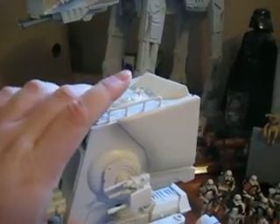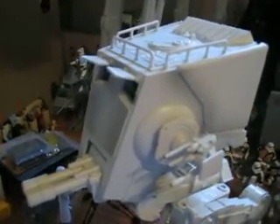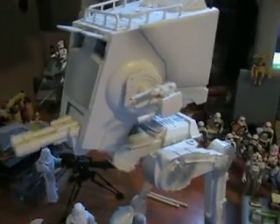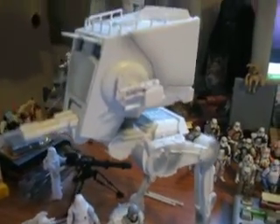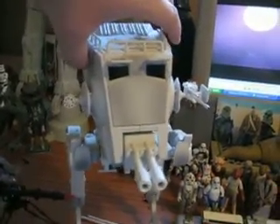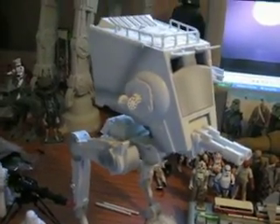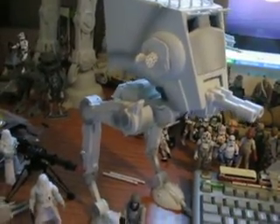Flip it down, and again, everybody be careful — this plastic is a lot more thin than what they've been producing in the past. So it's really designed for people like us who are actually going to just buy this thing for display. You're not going to take it out to the yard and have a battle with it on the grass.